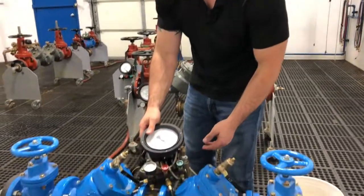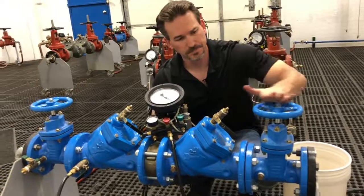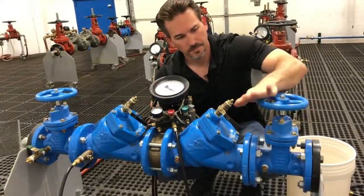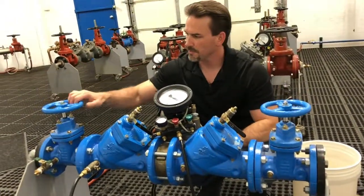Next, we'll close shutoff valve number two. Next, we'll close shutoff valve number one.